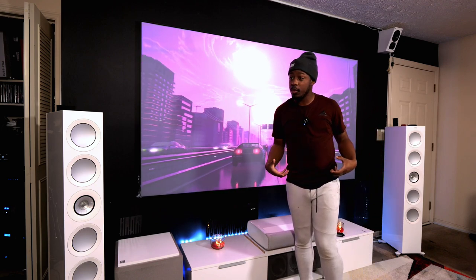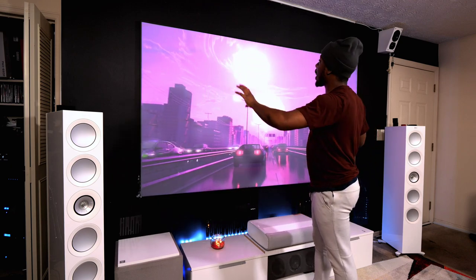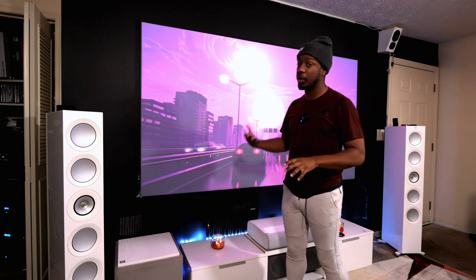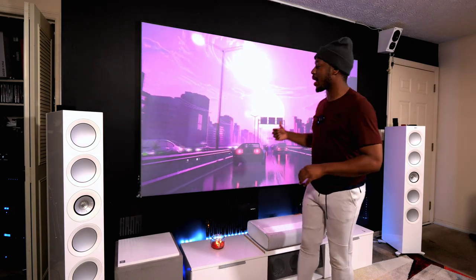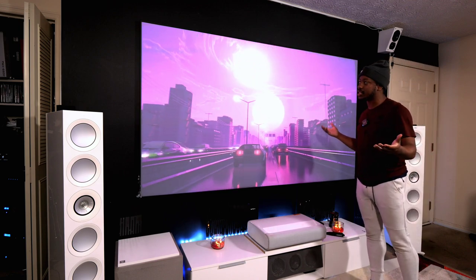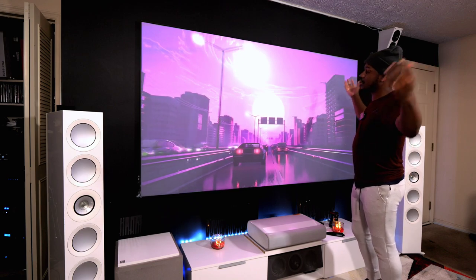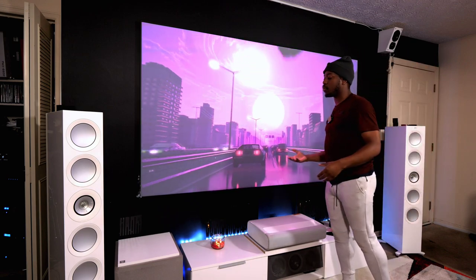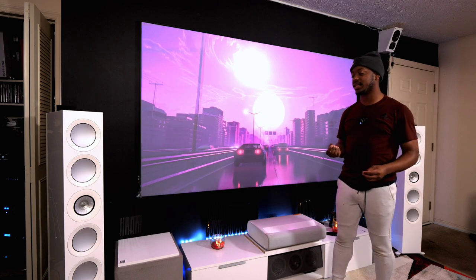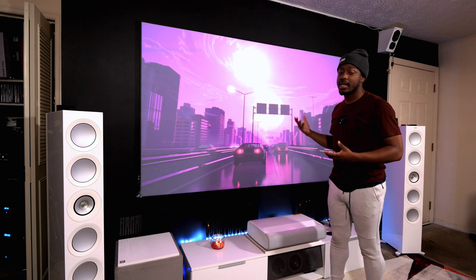Now it just looks like a giant TV is mounted on the wall, which is really cool. I've never really wanted my living room to be a home theater, but this is the only room I can do it in right now, so whatever I can do to make it still feel like a living room I want to do that. As you can see here, it looks like a giant 103-inch TV sitting flush on the wall — you can't see those bezels anymore, and it just looks like it's floating.